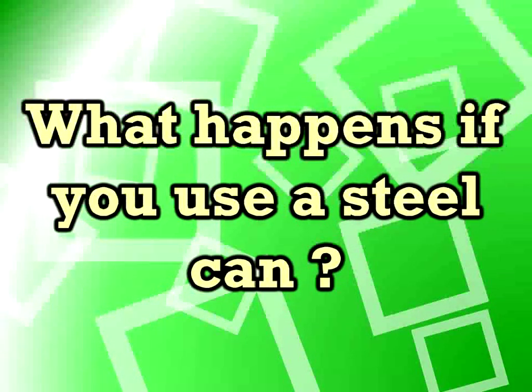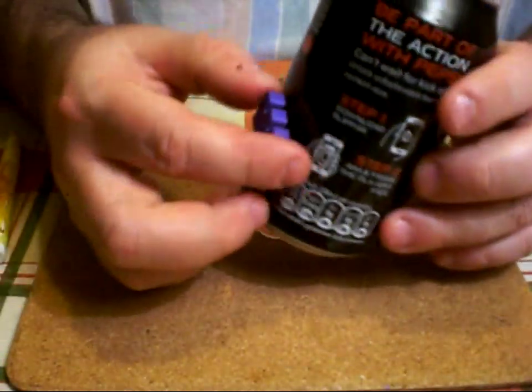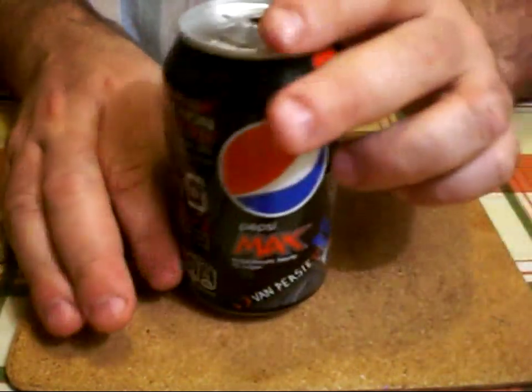So practice your folds first. Last question: what happens if you use a steel can? Well, I genuinely don't know — here's a steel can I've got; as you can see the magnet sticks to it. I genuinely don't know what happens if you use a steel can because I've never tried.